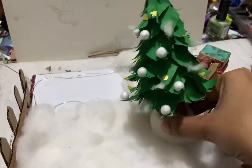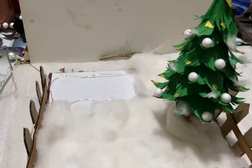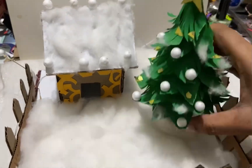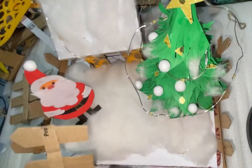As you can see, everything is ready now. Now I am going to set the house, tree, and Santa Claus. I have made the tree and Santa Claus before — how they are made, you will have to see that in my previous videos. I have made everything and added it all to my place.